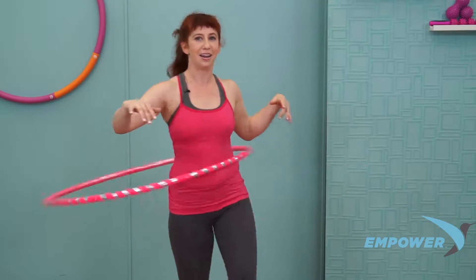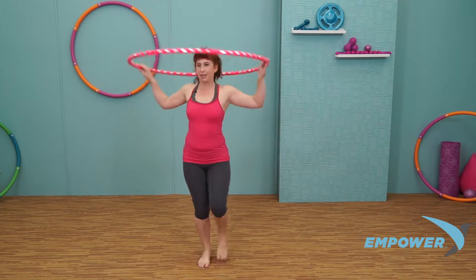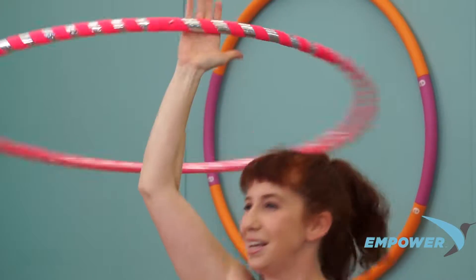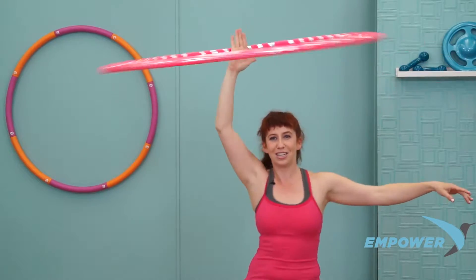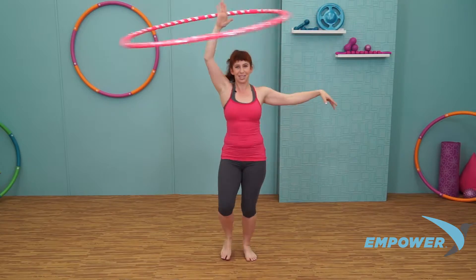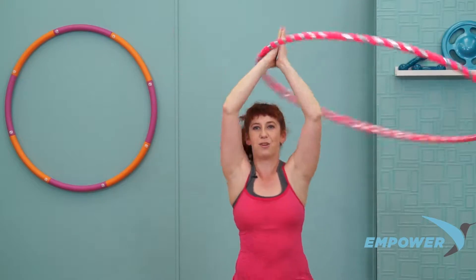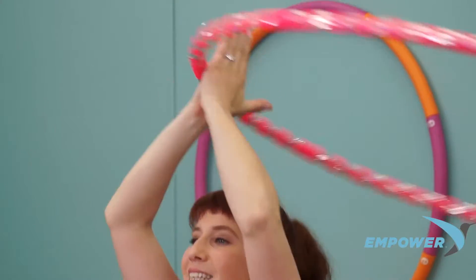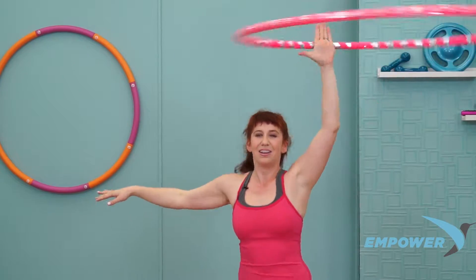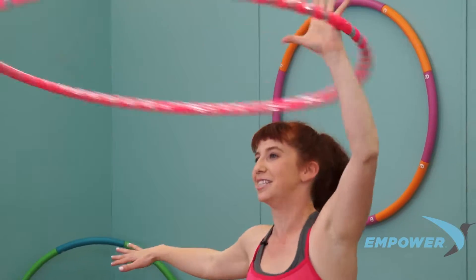We're going to float the hoop up over our head again. As you turn, hands move to the low back. Lift it up, right hand takes it, pulsing into that right hand. Feet keep moving. Left arm reaches out, relax through the fingertips. Two hands come together. Keep the shoulders down away from your ears. Right arm floats out and the left hand takes it away. Keep moving the whole body, keeping the core engaged the entire time.